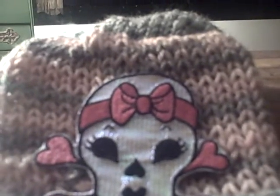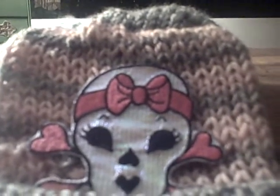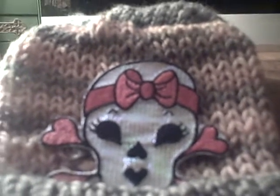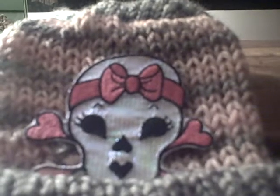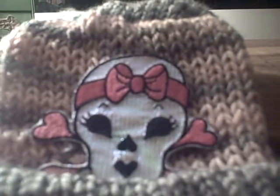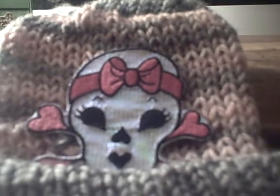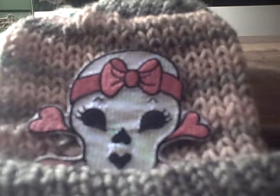Hello everyone, this is Shana of the Sea Pearl, and I wanted to show you my latest creation — still a work in progress. There are a few things I'd like to add to it and fix up.